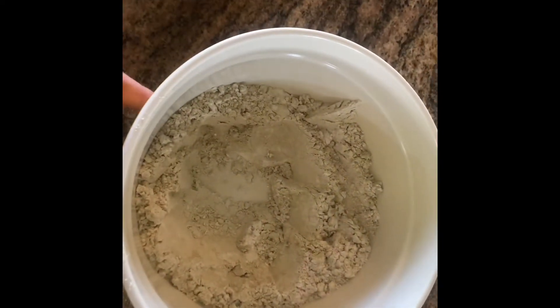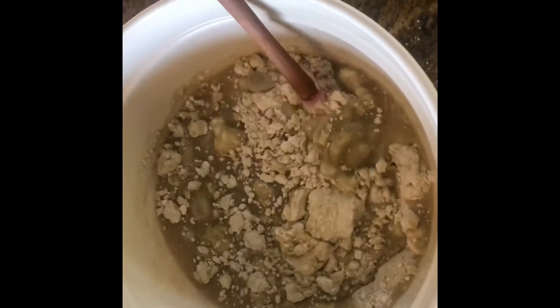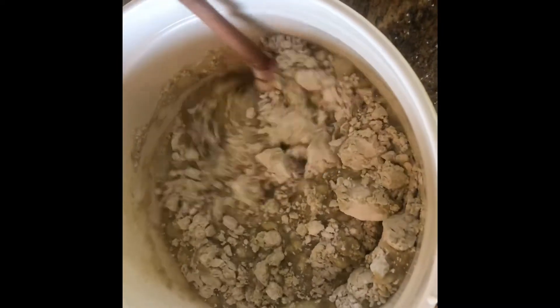Whisk those ingredients together until blended well. Then you're going to grab your bowl of dry ingredients and pour your wet mixture into the center. Now stir your ingredients until combined. Look at that — wow.